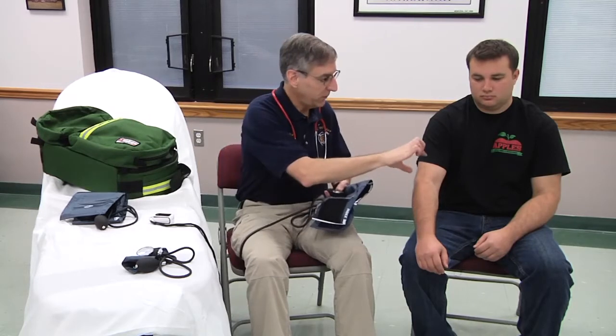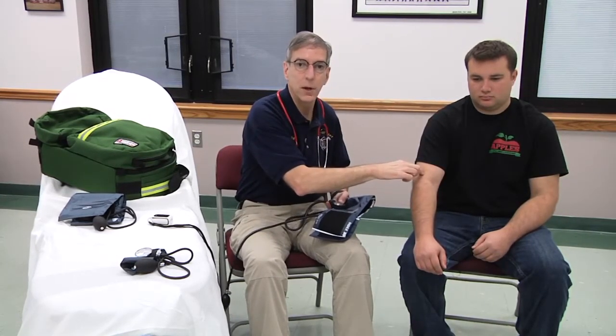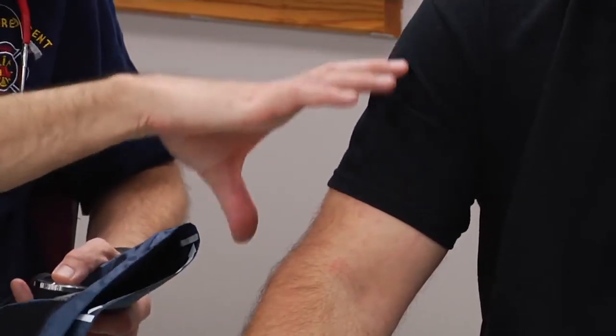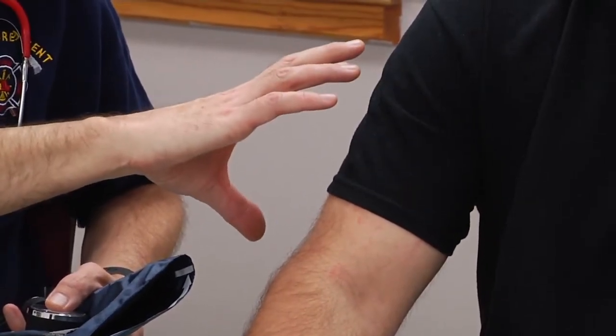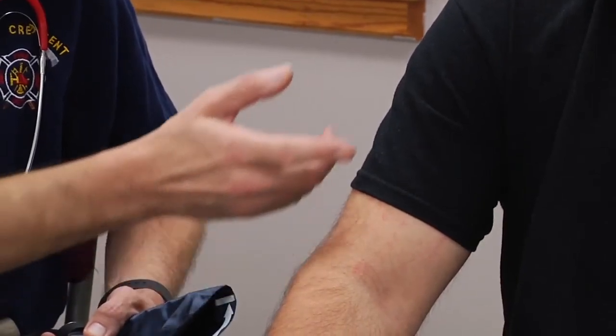None of us carry a tape measure, but if you look at the cuff itself, the bladder is sized according to the size of the actual cuff. If you choose a cuff that covers two-thirds of the patient's extremity that you're measuring — so in this case, measuring blood pressure in the upper arm — you'd want a cuff that covers two-thirds of the distance between the elbow and the shoulder. So obviously, this pediatric cuff is far too small.